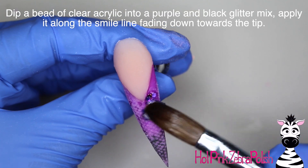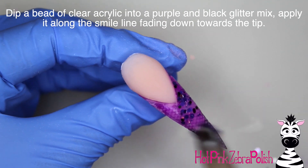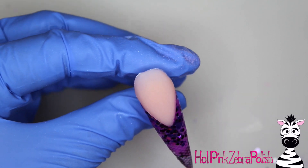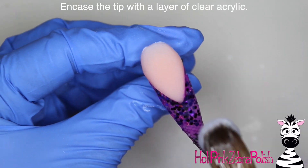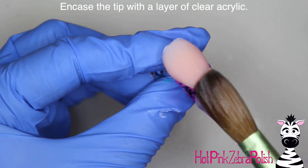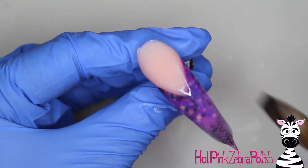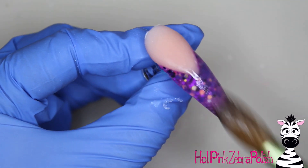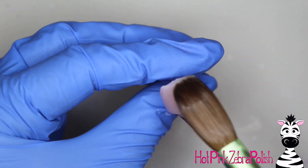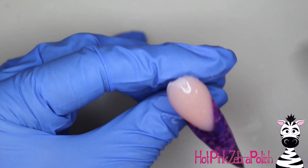So give your hand file a workout. Then after you have that, dust the nail. I'm going to dip a bead of clear acrylic into some purple and black glitter mix and apply that from the smile line down. Then you're going to want to encapsulate the tip with some clear acrylic, just to make sure that everything in that tip is the right height. At this point your nail bed should still be significantly higher than the tip, because you want there to be a little lip between the tip and your nail bed.